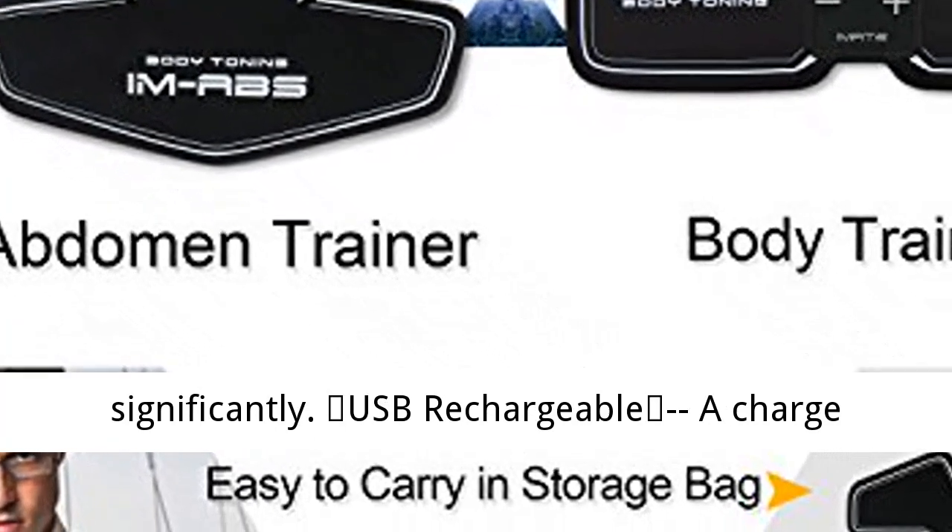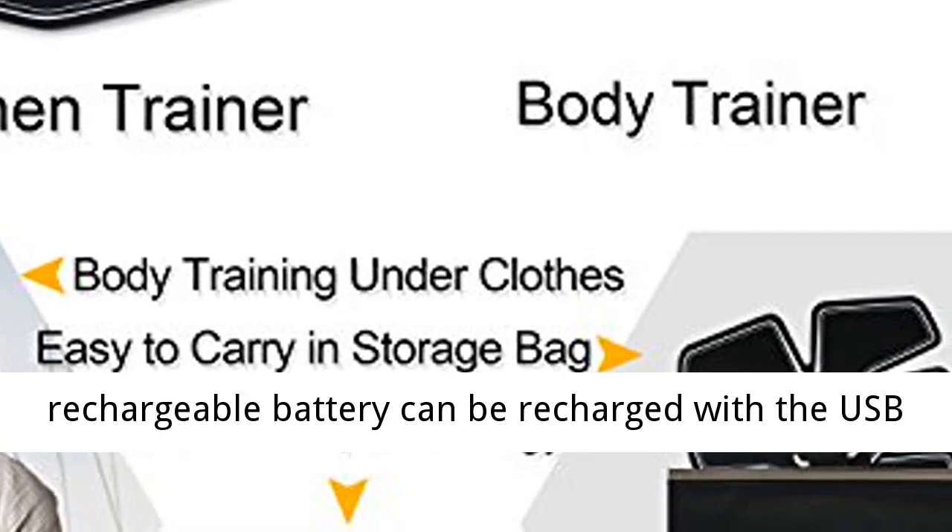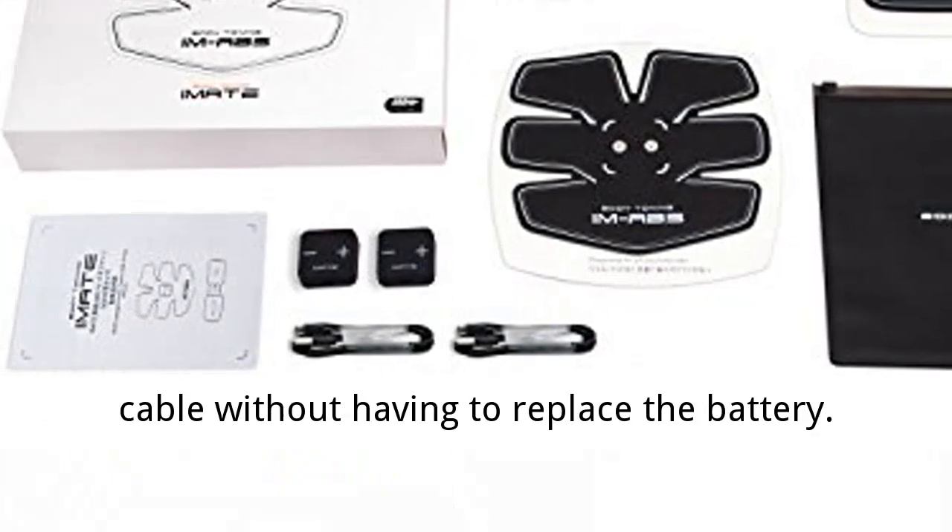USB Rechargeable: a charge can be used about 60 times. The built-in rechargeable battery can be recharged with the USB cable without having to replace the battery.